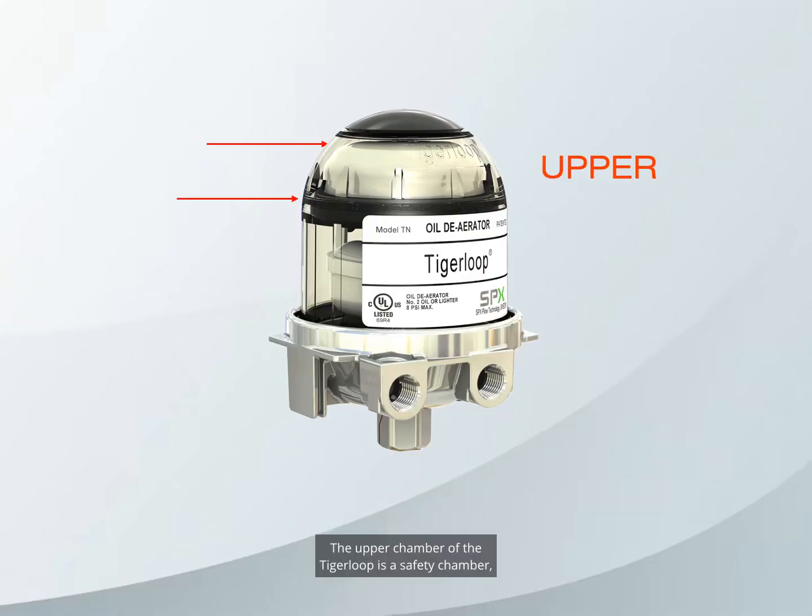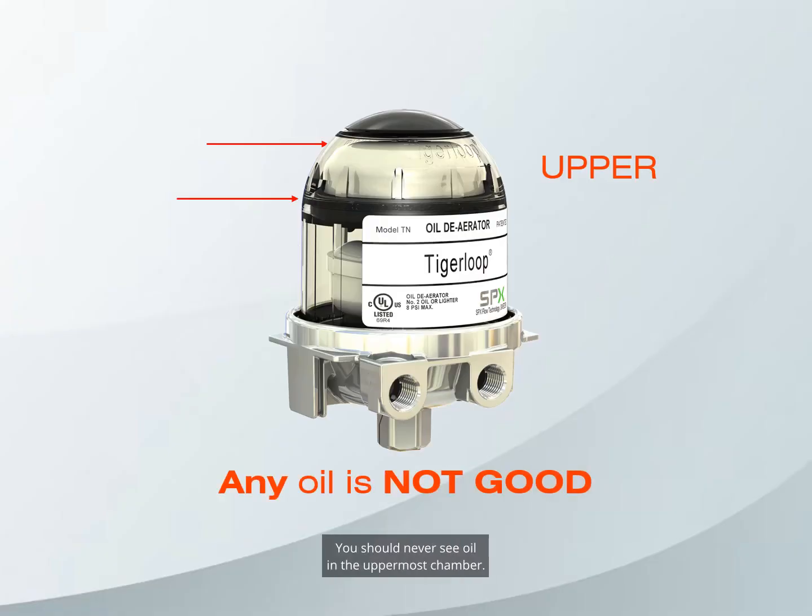The upper chamber of the Tiger Loop is a safety chamber — it acts as a fail-safe for the lower chamber. You should never see oil in the uppermost chamber. A Tiger Loop with oil in the upper chamber should be removed immediately and a new Tiger Loop should be installed until the cause of the problem has been identified and corrected. Over-pressurizing the Tiger Loop or the use of additives could cause this problem. To review: the level of oil in the bottom chamber can vary from completely empty to completely full, but you should never see oil in the uppermost safety chamber.